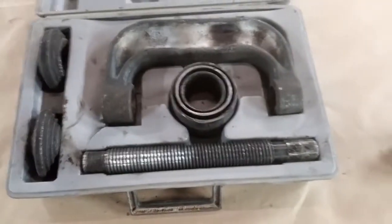This is just a ball joint press. It's really versatile and I've used it for a lot of other things besides ball joints, and we're going to use it today to press this bushing out.